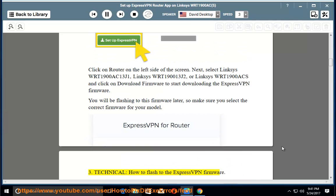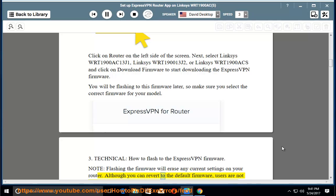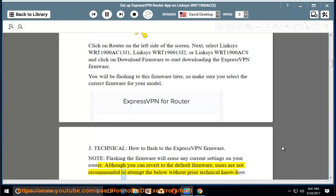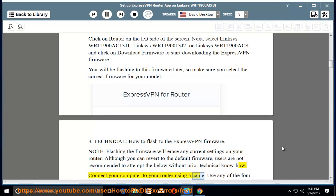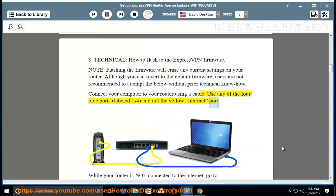Step 3: How to flash to the ExpressVPN firmware. Note: flashing the firmware will erase any current settings on your router. Although you can revert to the default firmware, users are not recommended to attempt this without prior technical know-how. Connect your computer to your router using a cable — use any of the 4 blue ports labeled 1 to 4, and not the yellow internet port.